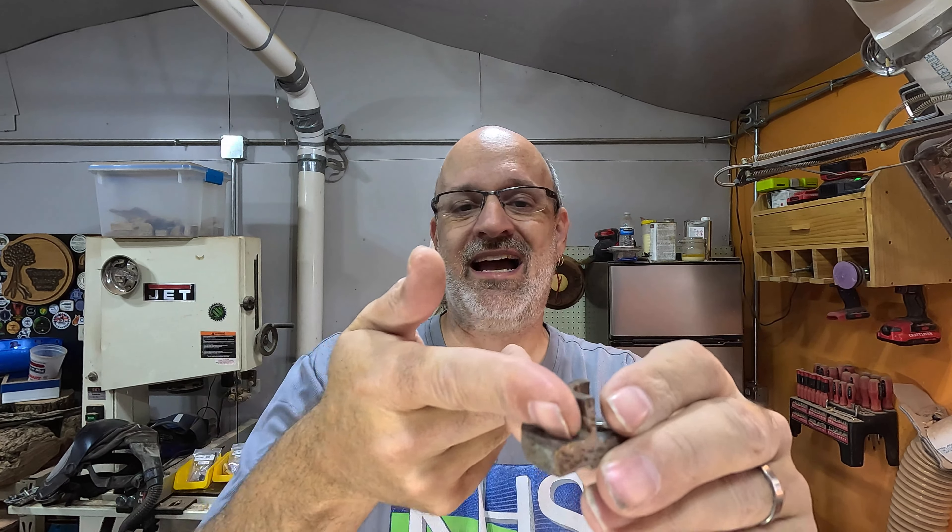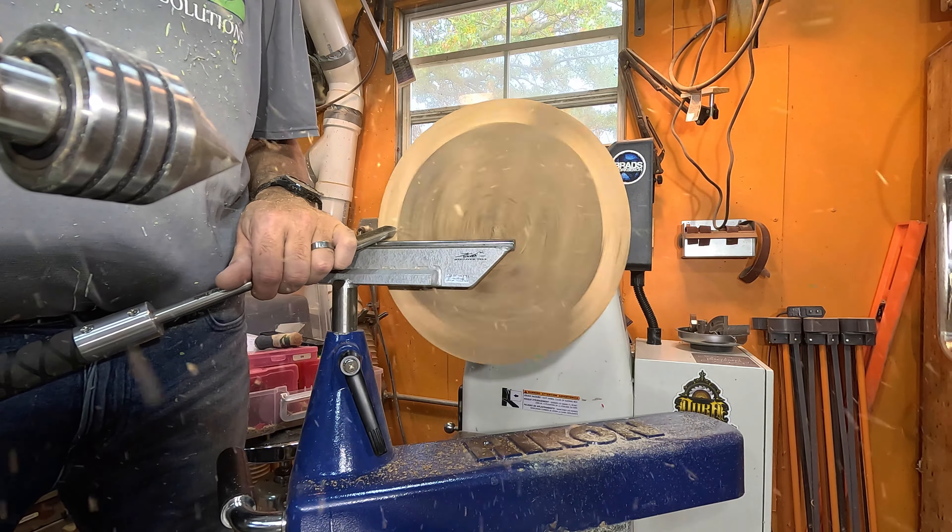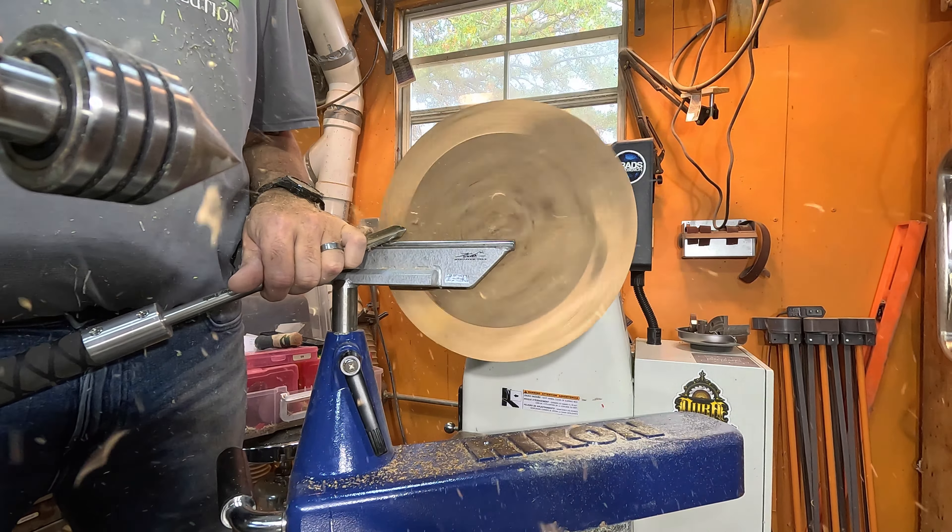Because this is going to be pretty quick — this is the exact same piece we used last week — we're just going to put a mortise here in the top because eventually this is going to become a bowl. We'll take our tool. When we tighten everything down, we always want to spin our piece to make sure it's not going to hit that tool rest. I'm just a little over 700 rpm right now.